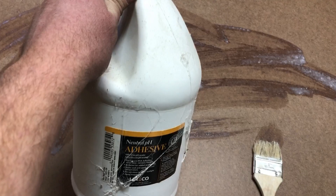Sanding is messy, it gets in my lungs, and regardless of what I should be doing, I just don't like the process. I don't like that step. So I found a way to make it easier, and I hope this helps you out.